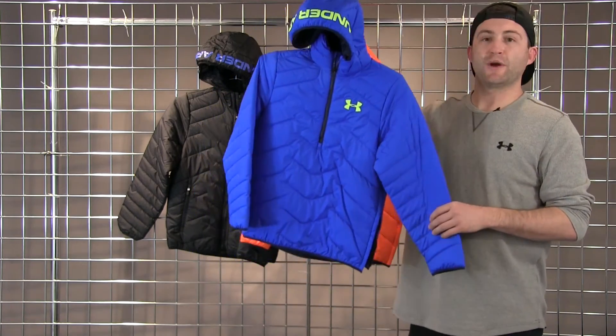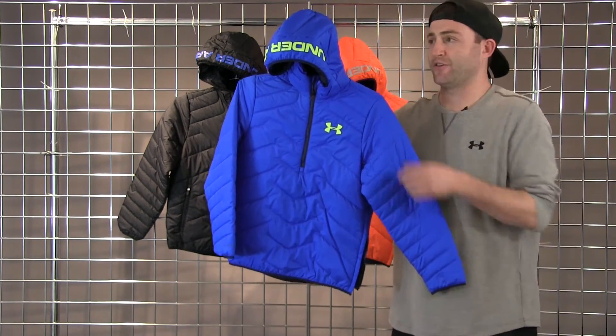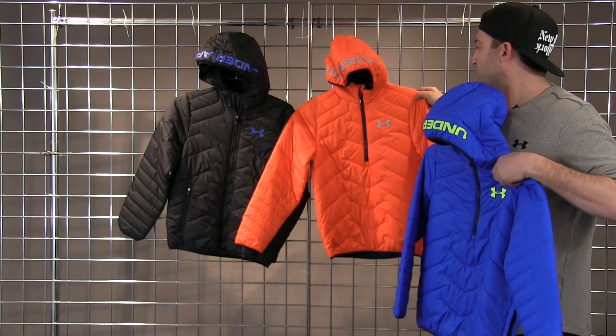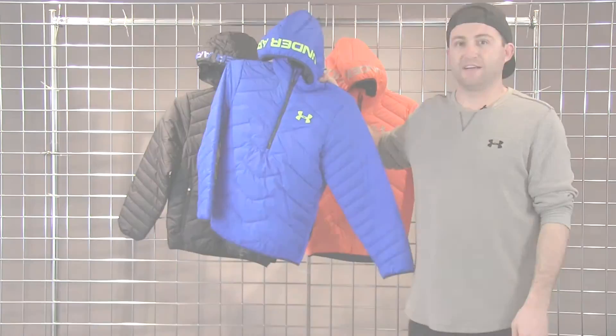We're offering this in a great blue jet colorway adorned with a high-vis yellow word mark across the hood. We'll also do this in a nice black back to an electric blue, and a volcano orange back to a nice steel hit. This is our Cold Gear Reactor Anorak Jacket.